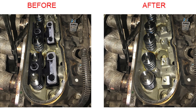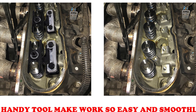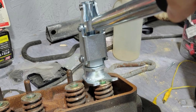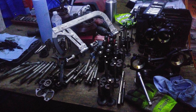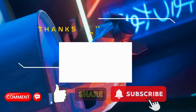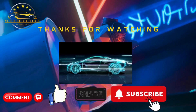In conclusion, investing in the best valve spring compressor can significantly ease your engine's maintenance and enhancement tasks. With various options available, it's essential to choose one that suits your needs for efficiency and reliability. We hope this guide has helped you make an informed decision. Thanks for watching. Don't forget to subscribe, like, and comment below, and share this video with fellow enthusiasts.